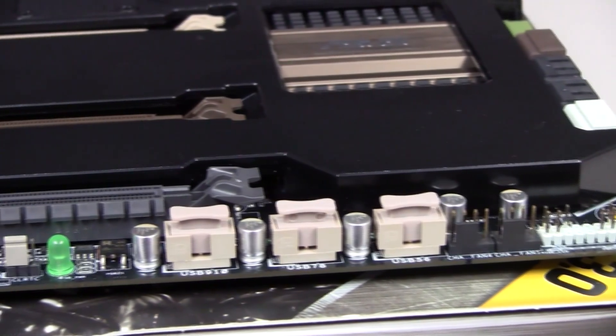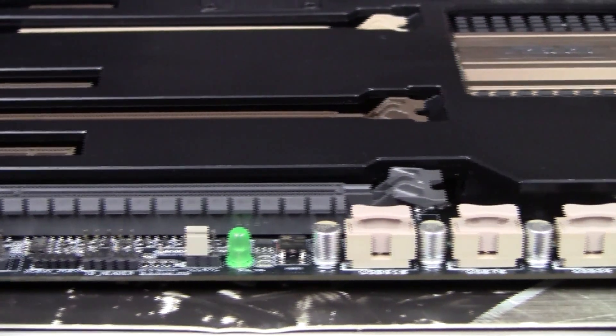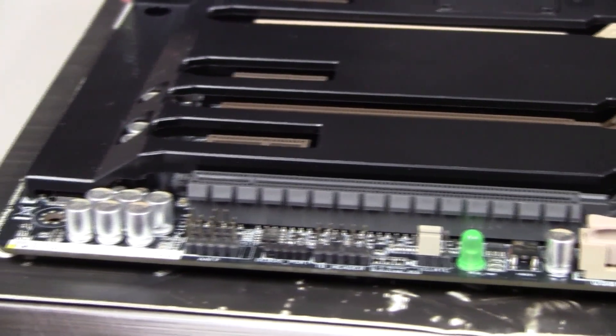On the bottom of the motherboard we have the adapter for the power switch and restart button, plus two more fan headers. There are three more USB hub connectors for additional USB ports, the HD audio header on the other side, as well as the Thunderbolt reader and debug port.